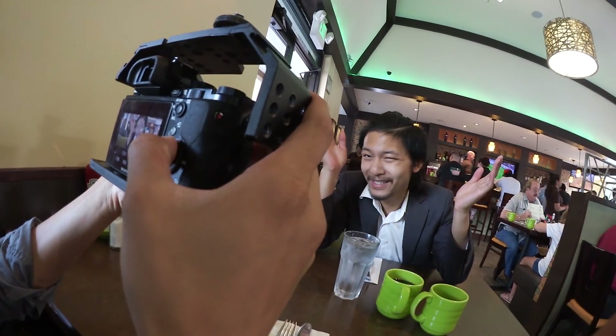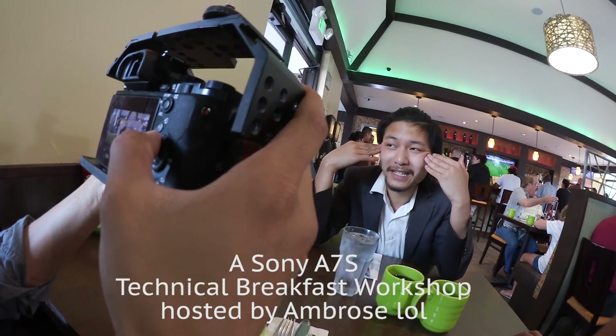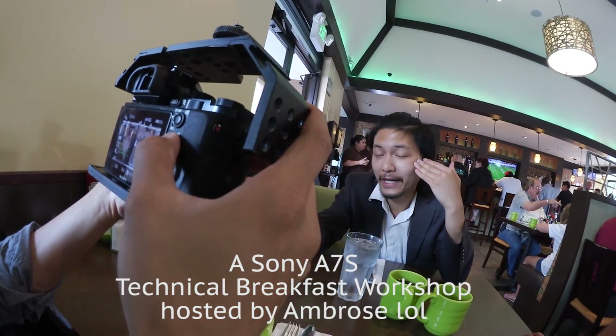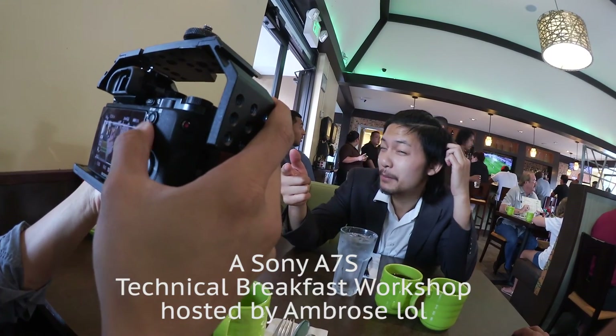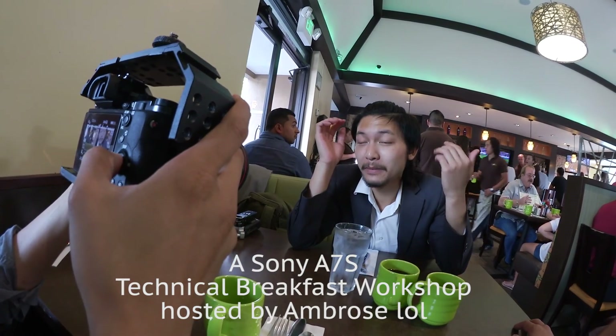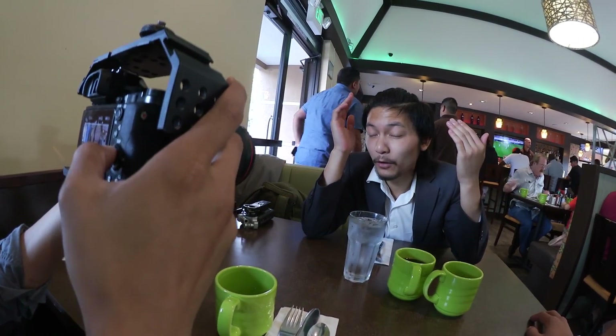Whatever's at 100 plus is like lost information. You want to put your skin tone around like 70, 75. Right now I believe it's either on S-Log or on PB2 — it's a pretty big difference between the two. S-Log we're going to be able to grade later. However, it's going to be a way longer process and it might not look as good as PB2. But you have way more latitude, dynamic range, and control on S-Log.